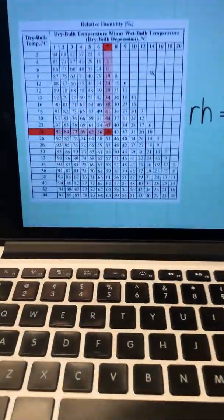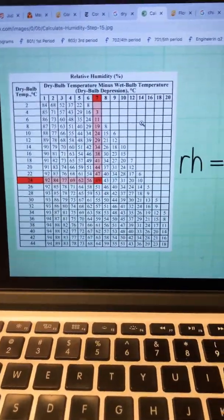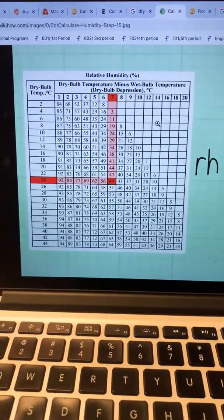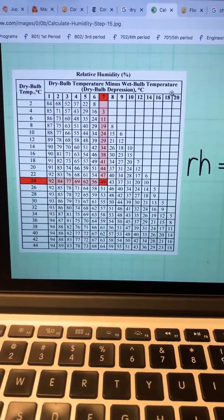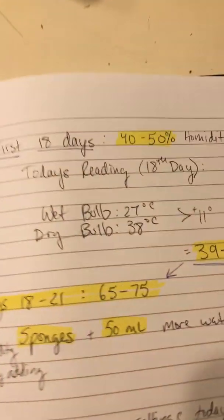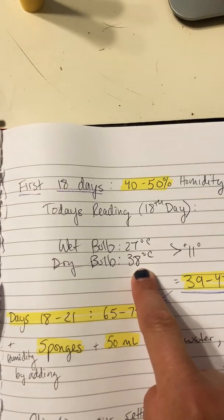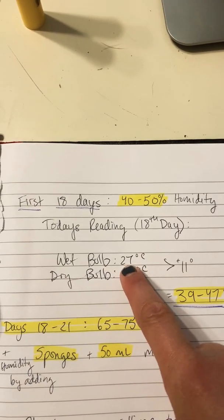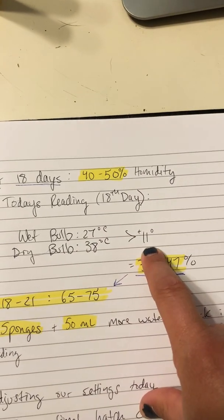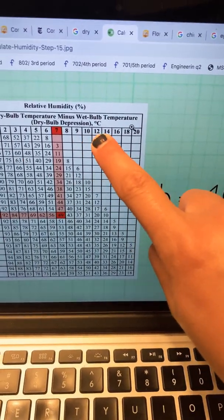There's a really simple chart you can use to calculate your humidity. I just typed 'calculating humidity relative humidity chart' into Google. If you look at the top of the table, it shows you to find the dry bulb temperature minus the wet bulb temperature. My dry bulb was 38 degrees Celsius — the standard for chicken eggs for the first 18 days — and my wet bulb was 27 degrees Celsius, so the difference is 11 degrees, which falls between 10 and 12 on the chart.